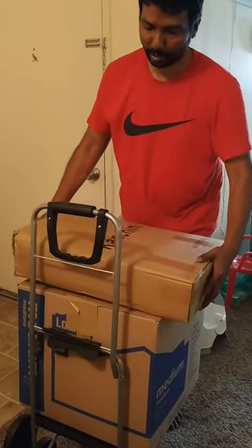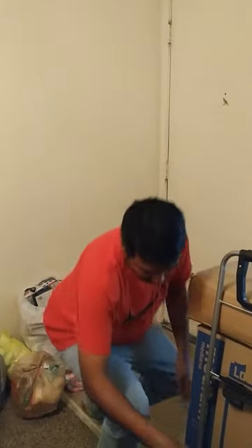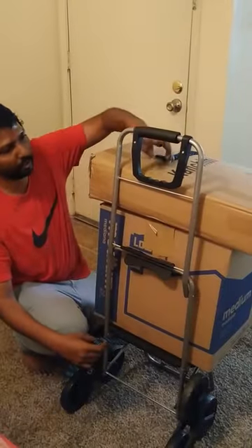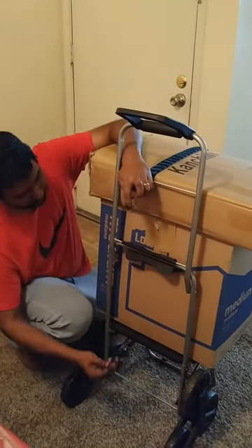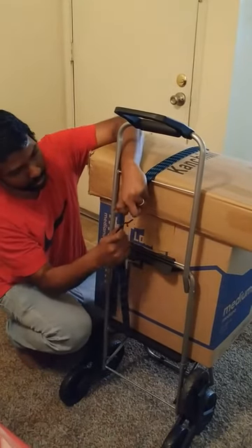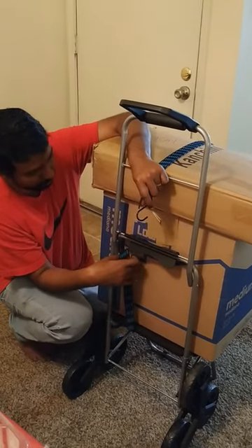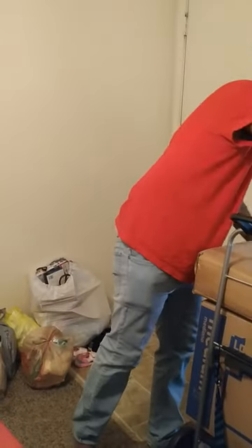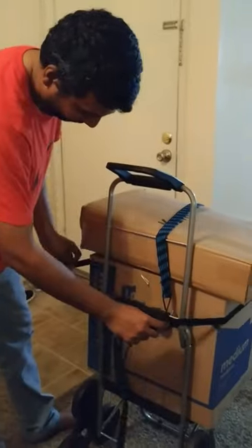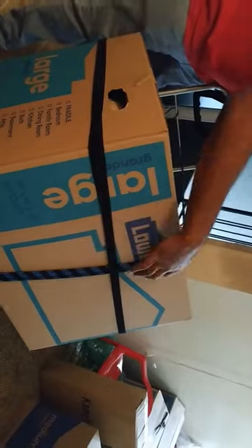After placing the boxes on the hand truck, secure them. The product comes with a bungee cord; I used it to run it vertically around the load. There are hooks on either side of the cord which you can hook up with the metal rods. I also bought a velcro strap — this does not come with the product — and ran it horizontally to make sure the load doesn't slide sideways, as I have no experience handling this.